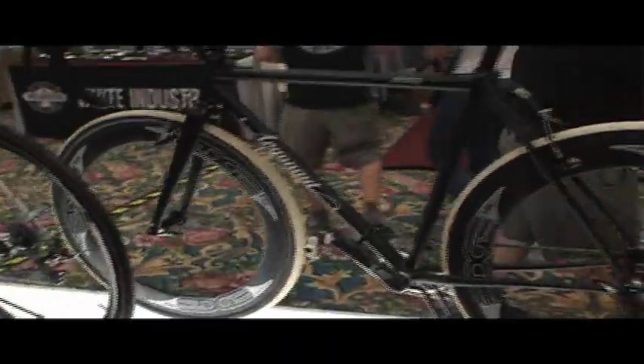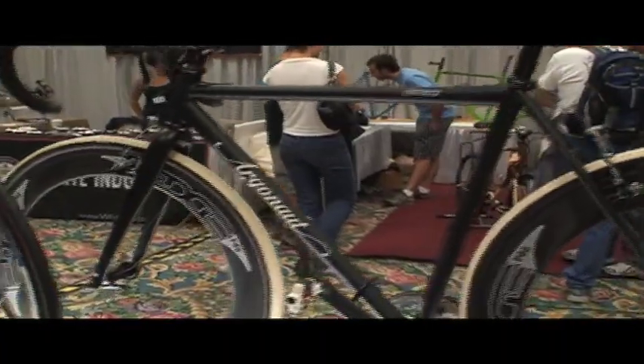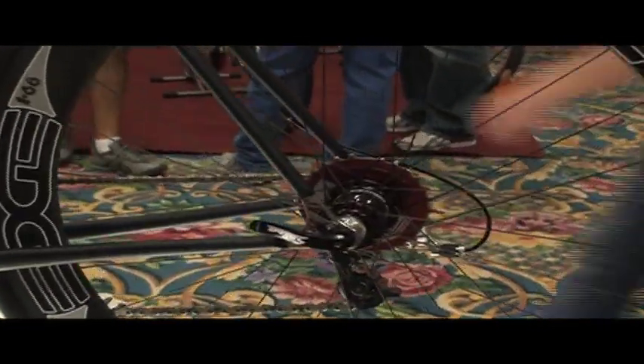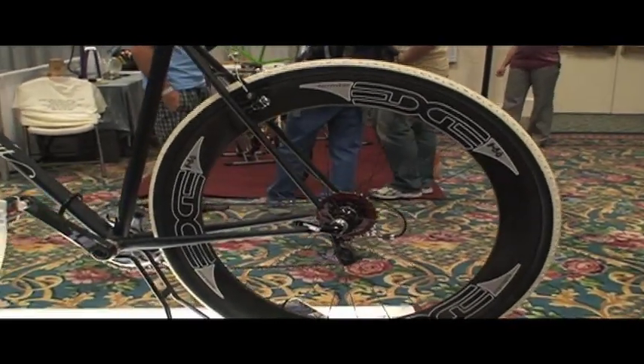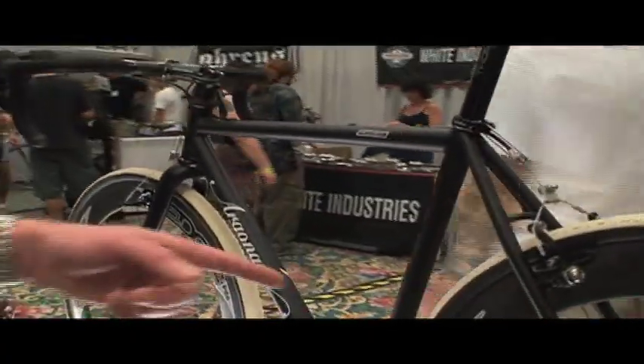This is going to be my team issue for this next cross season — this is actually my bike. It's a similar tube set in the front triangle. The rear triangle actually has Columbus S-Bend seat stays and chainstays. I like using S-Bend stays in the rear for cross because it gives you the clearance that you need and you don't have to dimple the inside of the chainstays. It also creates nice lines in the back.